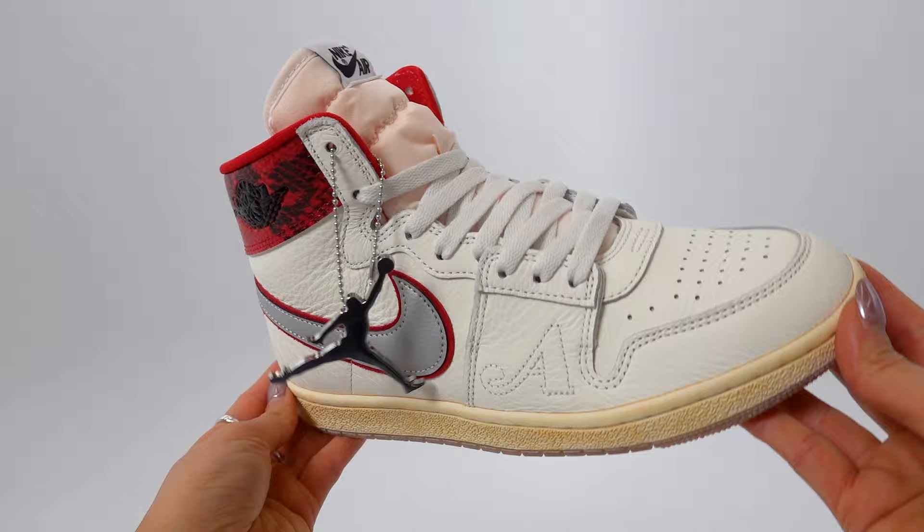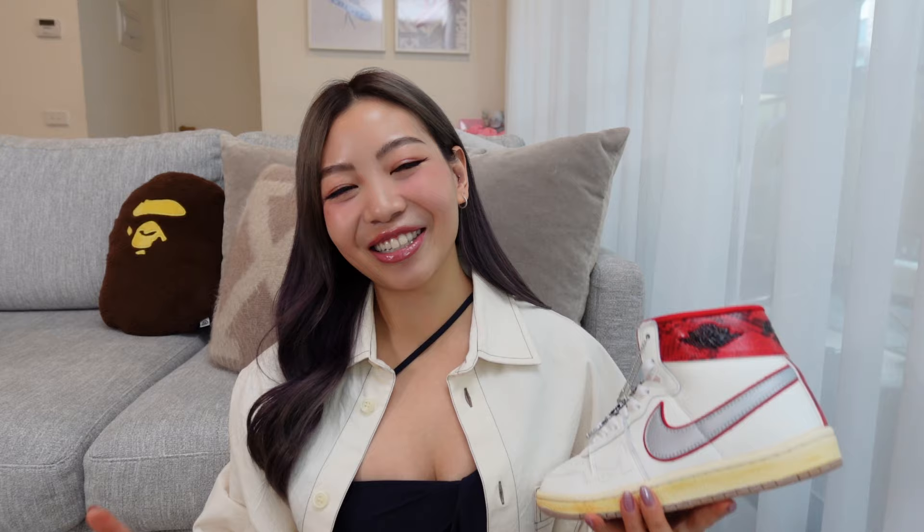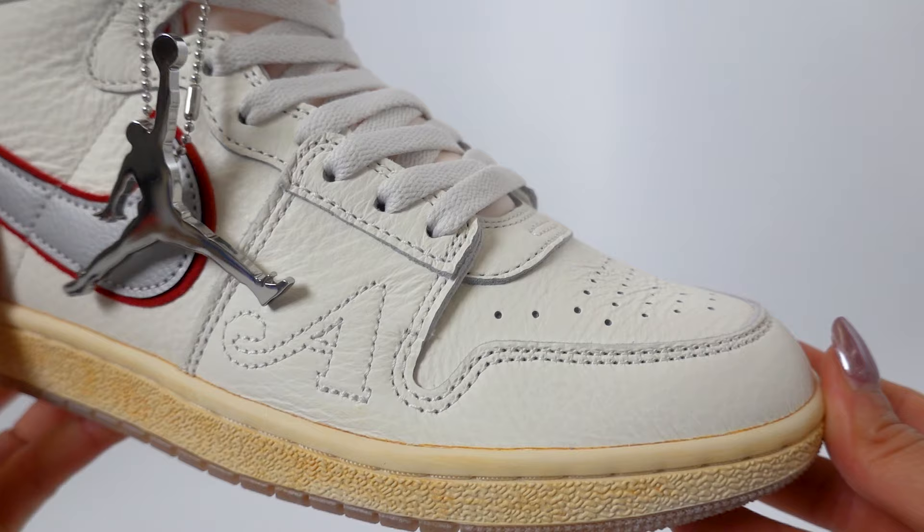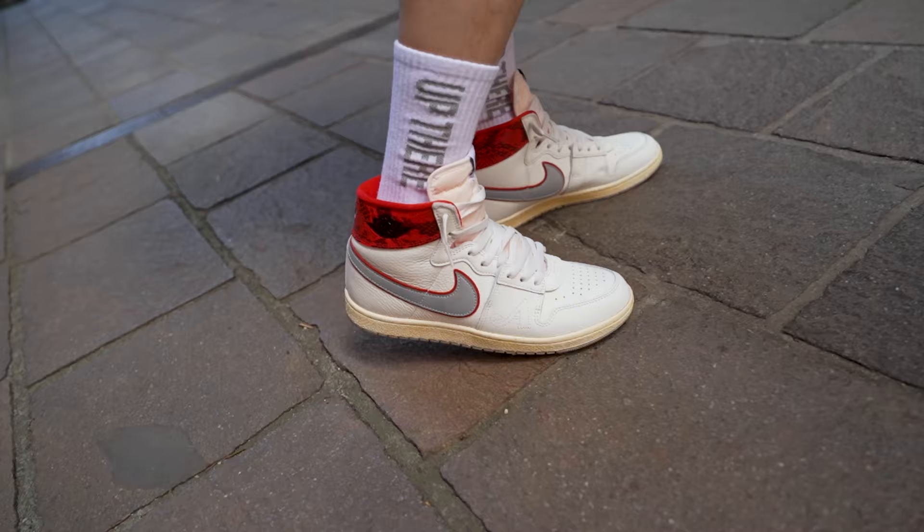The first thing you'll notice when you unbox these is that it has such a good smell. I know that sounds super weird, but it has that very distinct new Jordan One smell. As soon as I unboxed this, I was like, this is a great smelling sneaker. And also you cannot fault the quality of these.